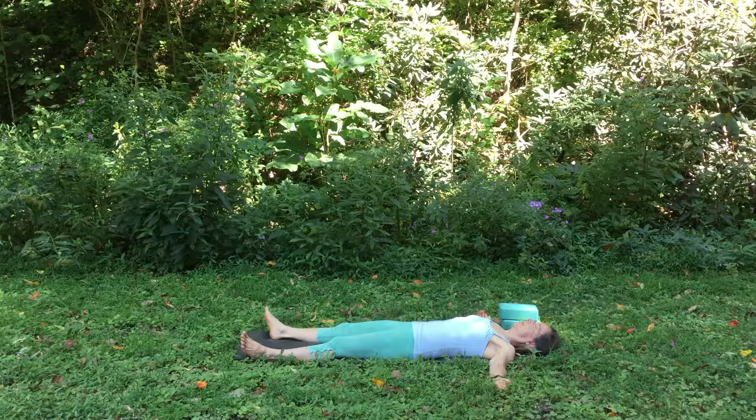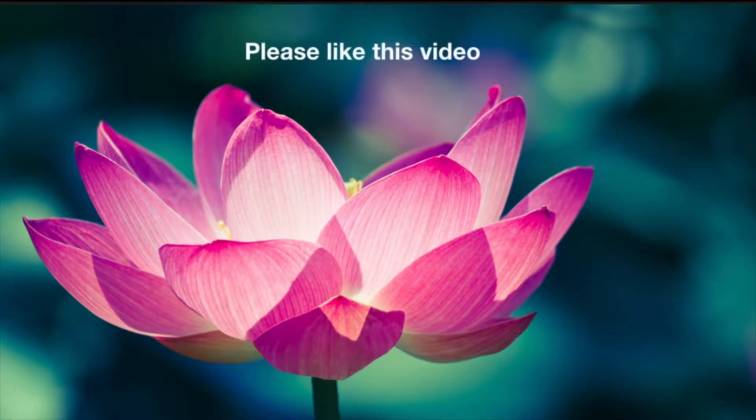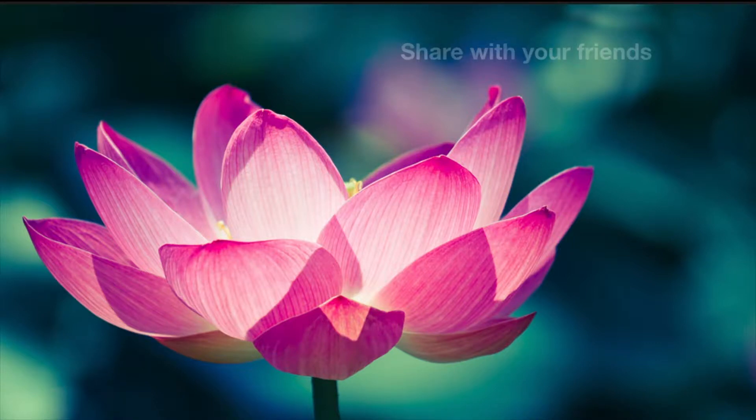You can stay here as long as you like. Namaste. If you like this video, please subscribe to my channel, hit the like button, share with your friends, and leave a comment. I'm really interested in questions that you may have, any suggestions. Have a beautiful day.